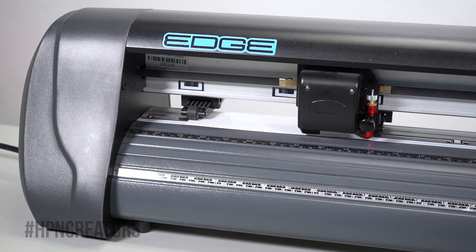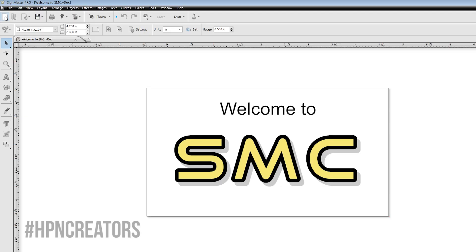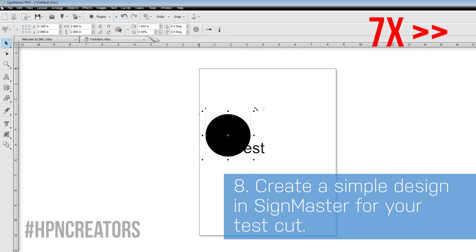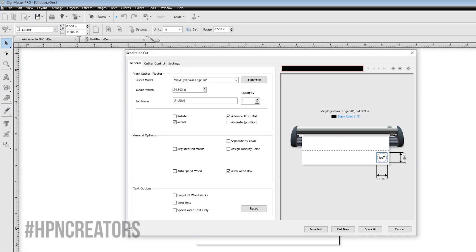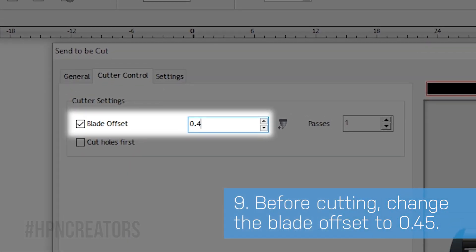Once the blade is in position, press the origin button to give the cutter a start point. Now let's make a new document to create a simple design to test with. With the graphic ready, click on the blade icon, then Send to Cutter. Go to the Cutter Control tab and change the blade offset number to 0.45.